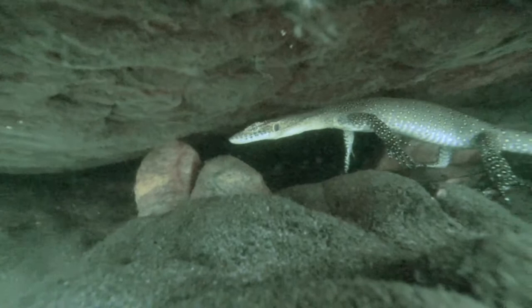Like all monitors, they are egg layers and their eggs will hatch within 3-6 months depending on the temperature, and their hatchlings will immediately scramble into the water and start swimming.